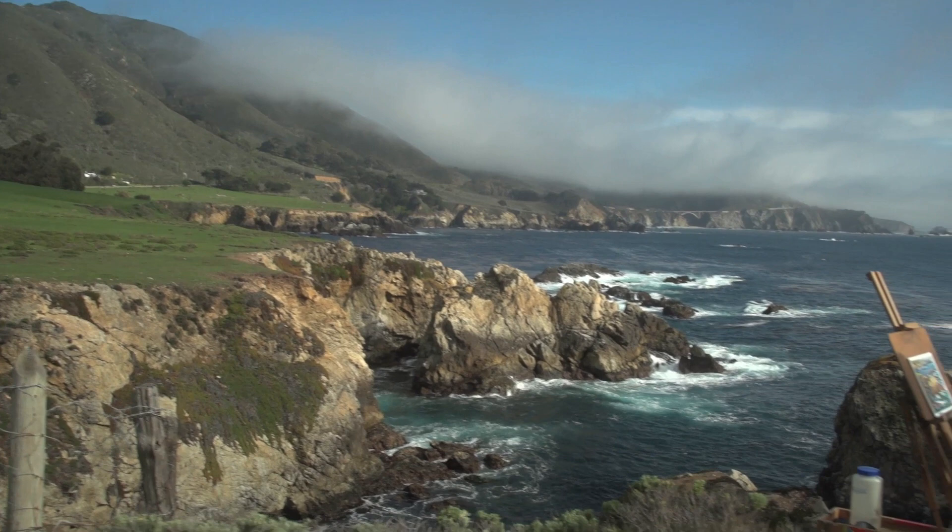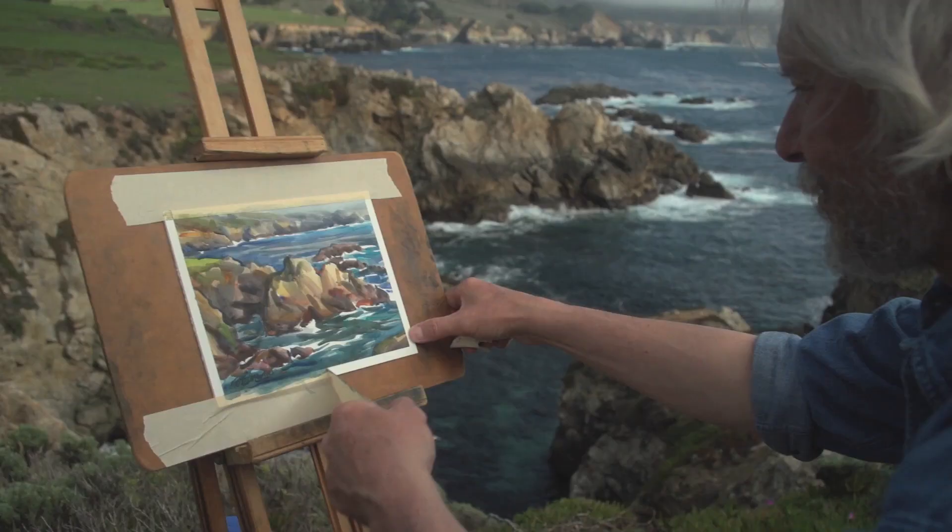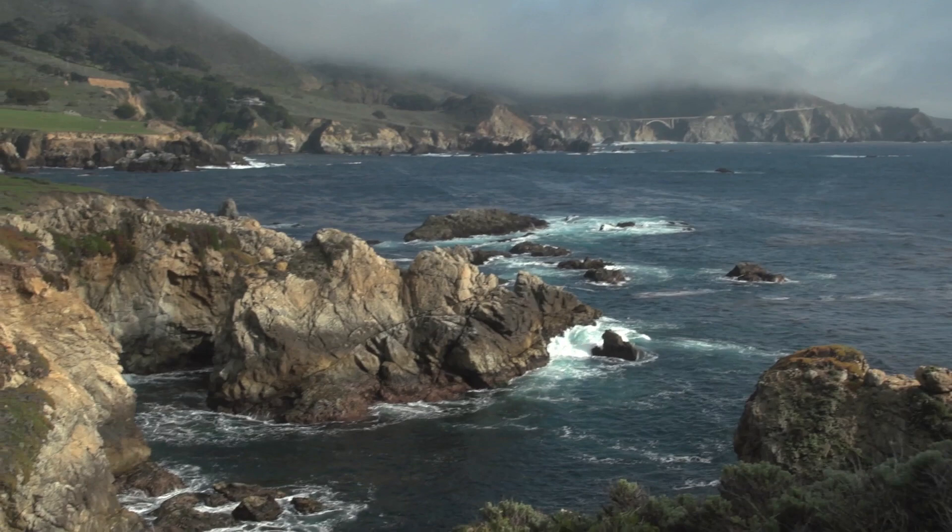Whether you're new to painting or a seasoned artist, you'll discover valuable watercolor techniques from Gerald. You'll value his easygoing teaching style and thorough explanations that will allow you to paint with newfound skill and confidence.